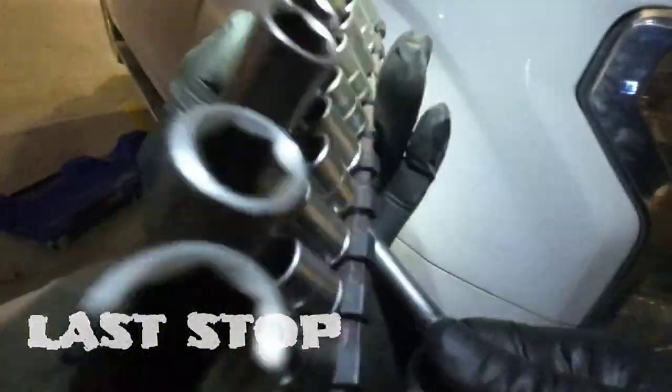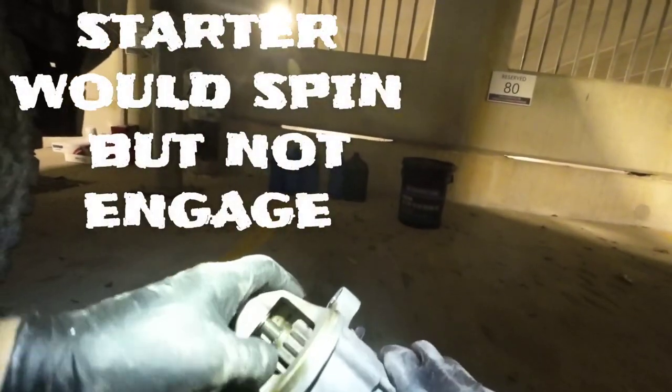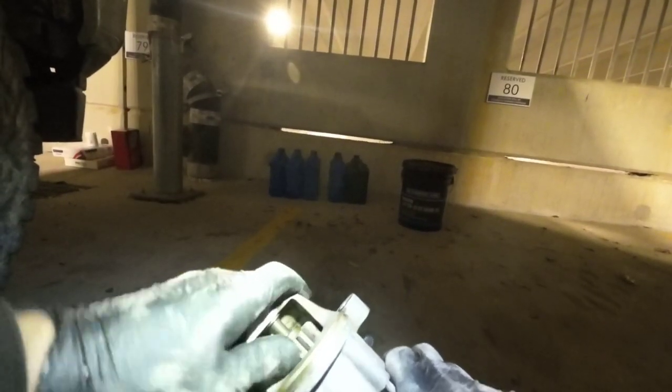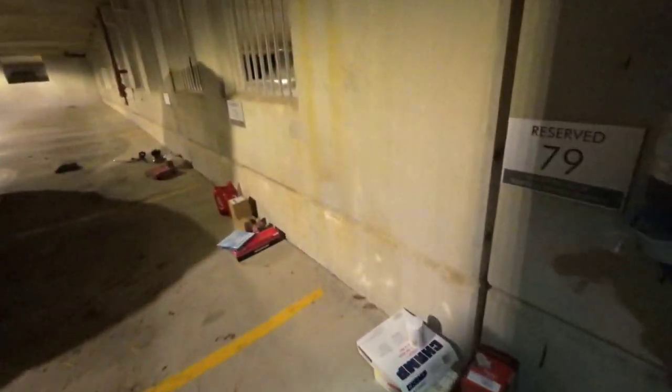We're going to disconnect the battery. I don't really feel anything wrong, but I've been through this a couple of times where it does that zinging and then grabs on these boards.